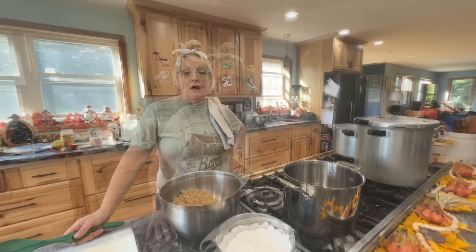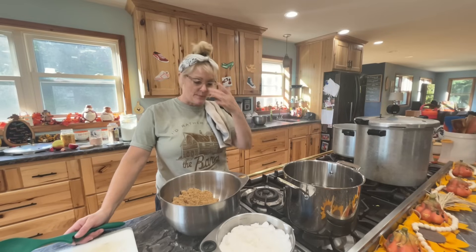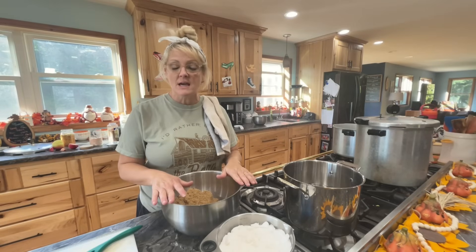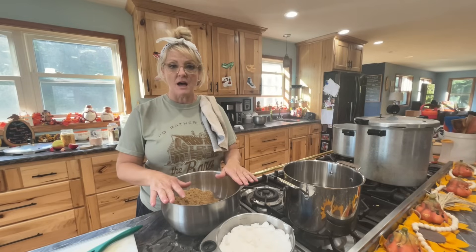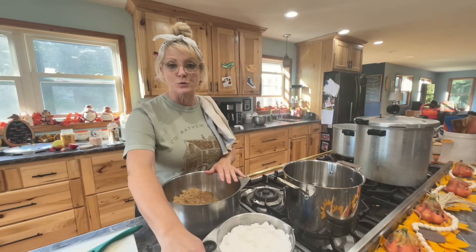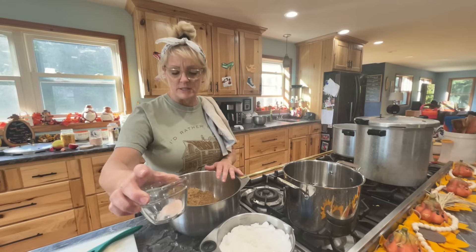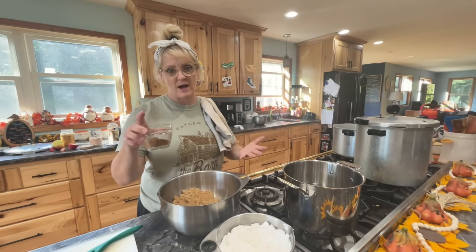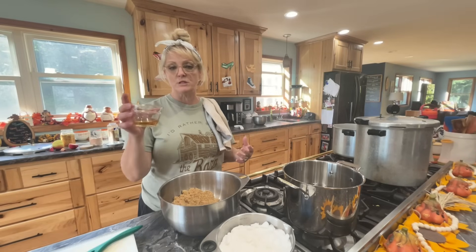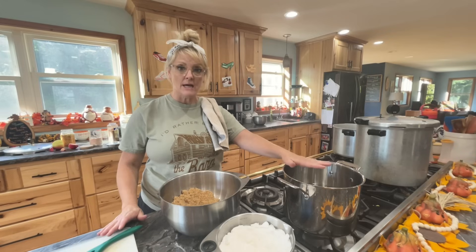The jars are all cleaned. I'm going to put together the sauce for the apples and then start cutting. I wrote my recipe down: it's two and a half cups of brown sugar, two and a half cups of white sugar, three-quarters cup of lemon juice, a quarter teaspoon of salt, two tablespoons of apple pie spice, one tablespoon of pumpkin pie spice, and two tablespoons of apple cider vinegar.